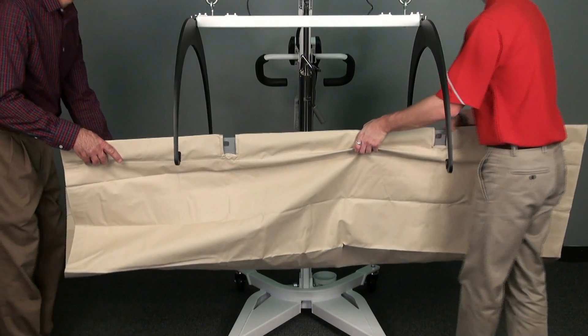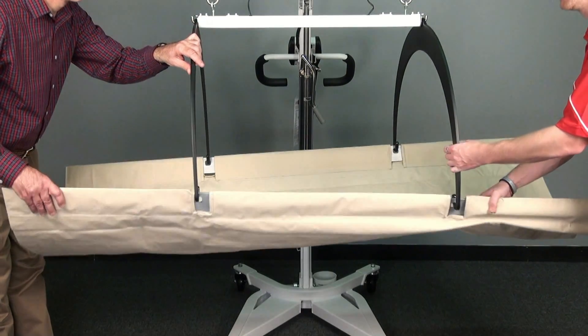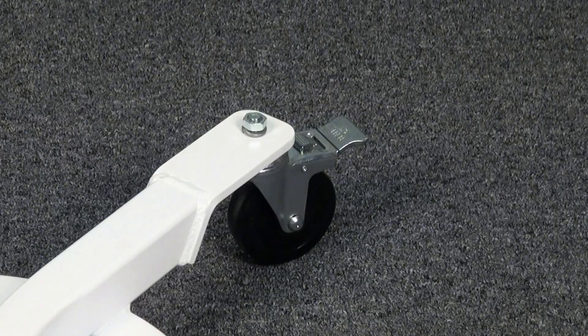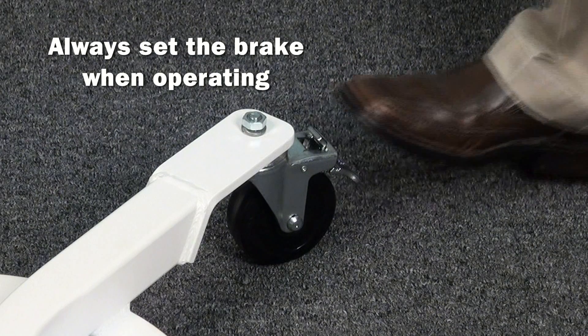For operation, the red anti-swing bars should be removed and the stretcher attached to the support hoops by inserting the hooked ends through the four holes in the stretcher support bars. Remember to always set the wheel brakes when operating the IBFL 500 in-bed scale.